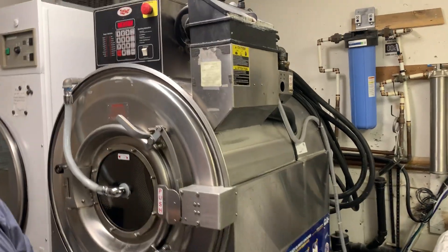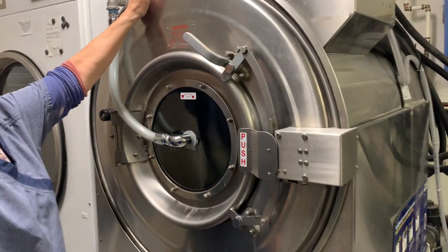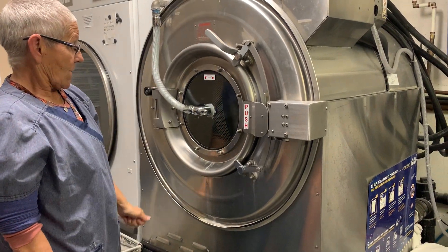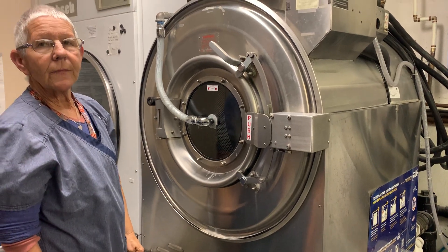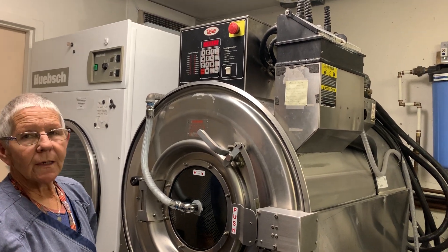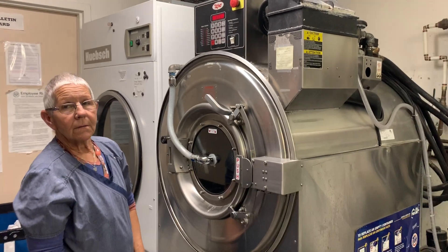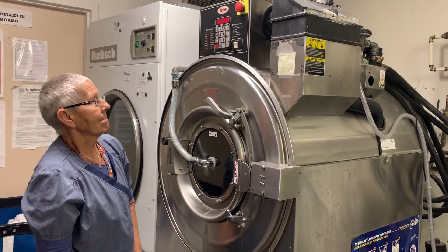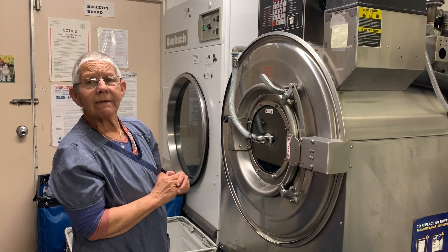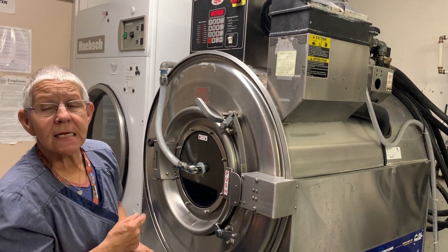If it says 'drain' on the display, that means the water didn't drain out of the washer fast enough. It only has so many minutes to drain, and if it didn't drain the water, it'll sound an alarm. You can press the regular stop or emergency stop, but if you use the emergency stop you have to pull it back out to reset. If the linens come out soaking wet and didn't spin right, just re-close the washer and hit cycle 7 — that's a rinse and spin — and it'll spin them right.